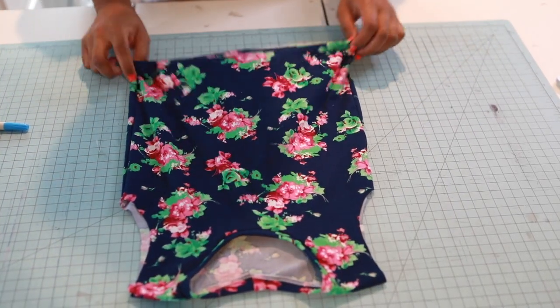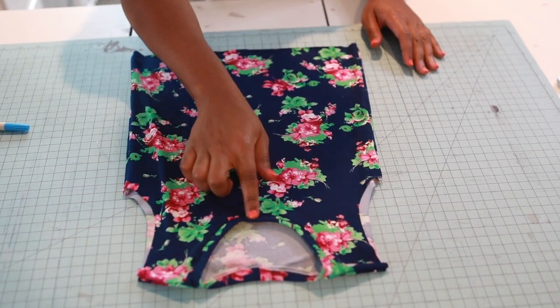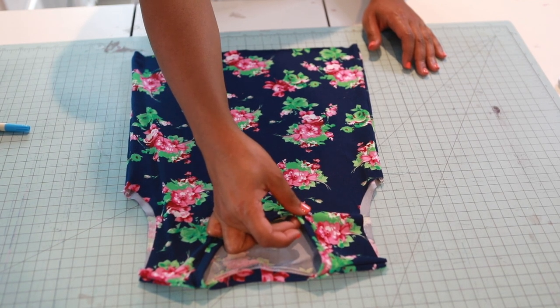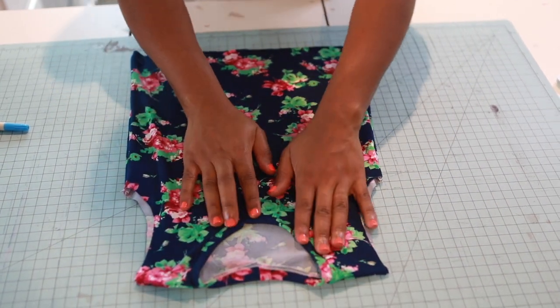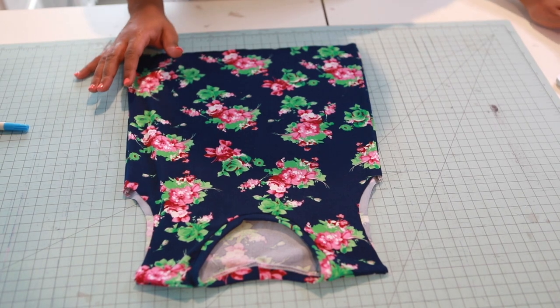I have my neckband sewn on; I just haven't top-stitched yet — that's probably why it looks a little wonky. Let me do that topstitch now. Okay, that's done. Now let's move on to our sleeves.